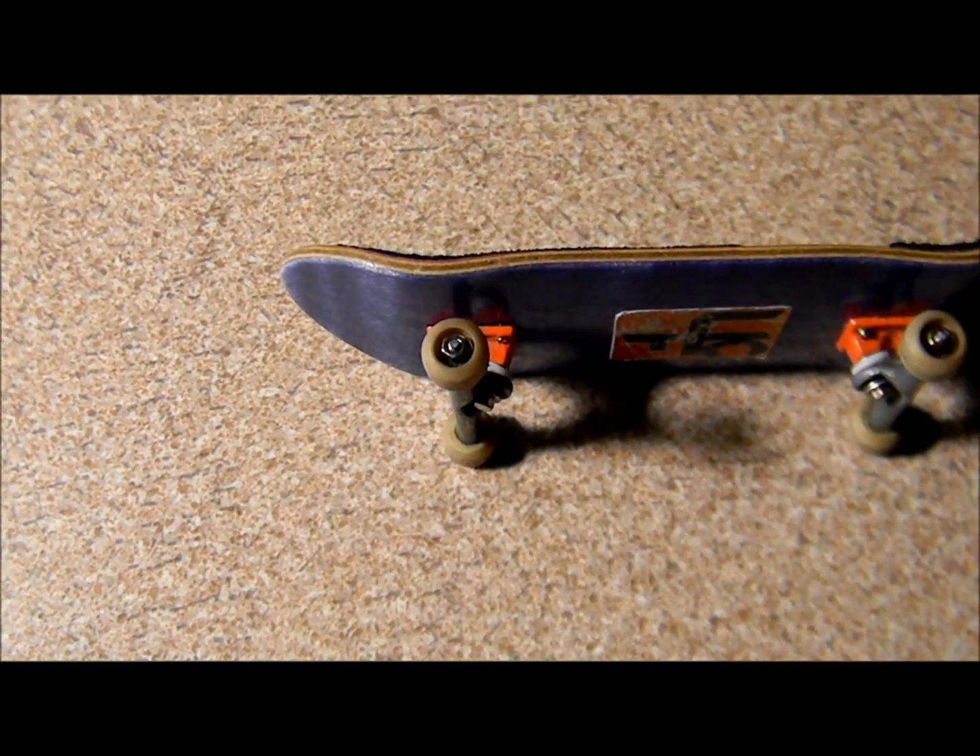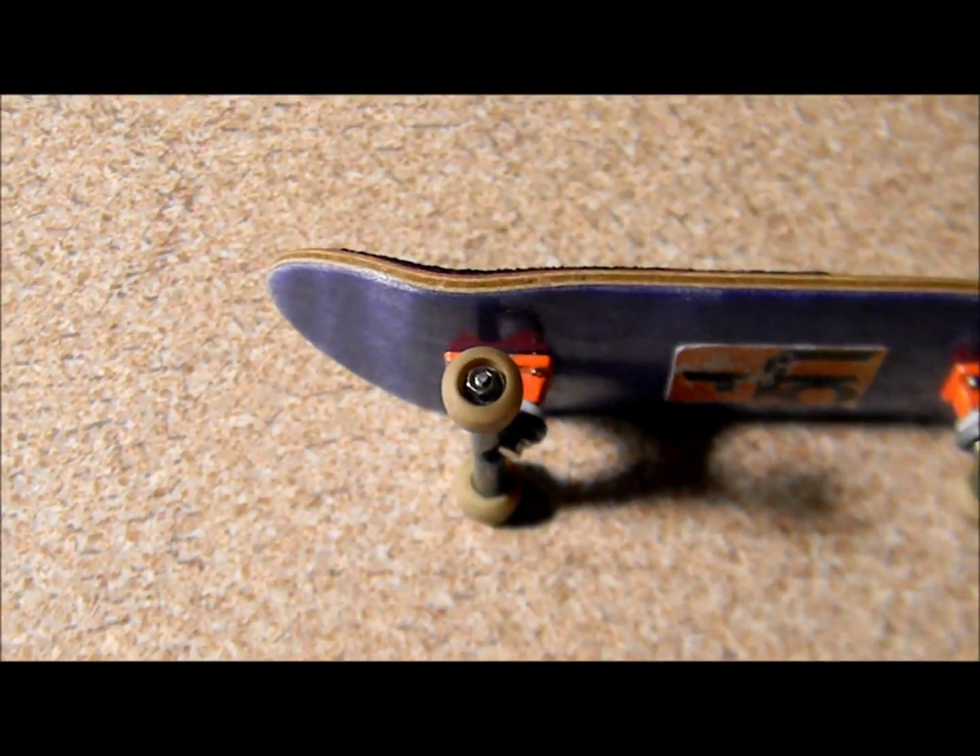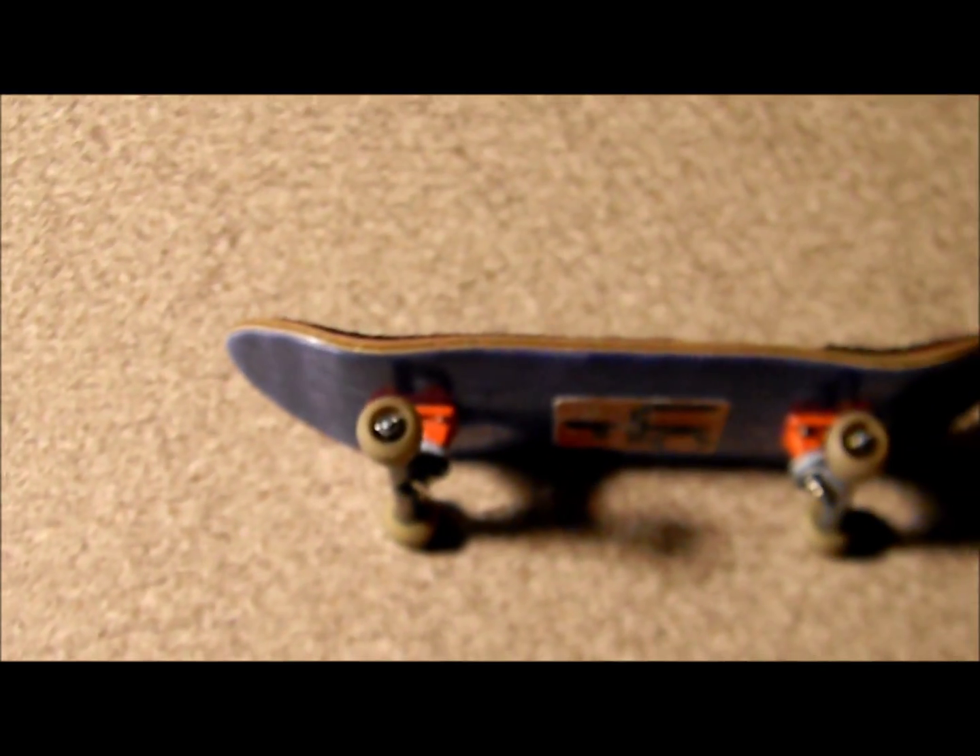This is how to dye your fingerboard wheels. As you can see right here, my wheels are brownish. They look old and used and stuff.